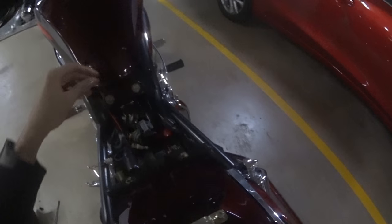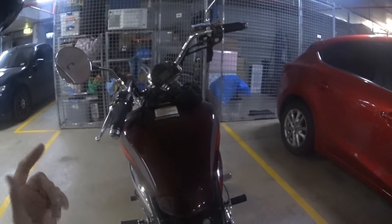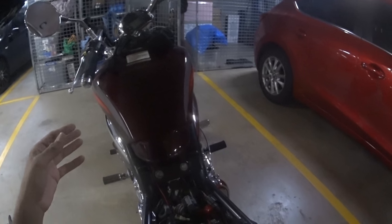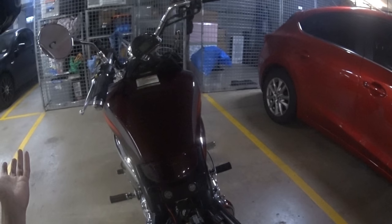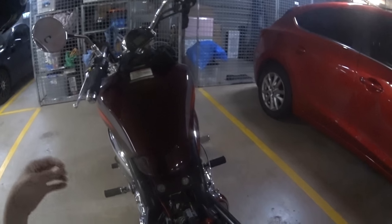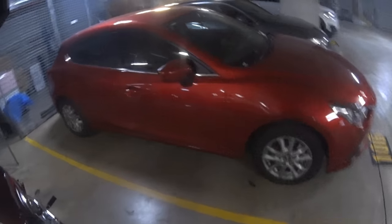With the computers on these bikes they don't store the fault code, so you can only read it if the FI light is currently displayed on the bike. If it's displayed and then disappears and then you do this, even if you've left the ignition on and the bike's still running, it won't tell you what your fault code is. So it will only tell you when it's actively happening.